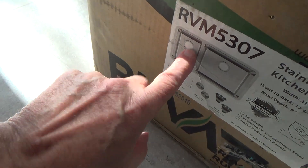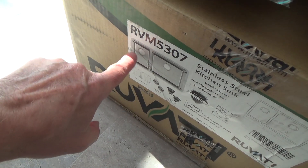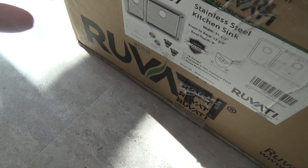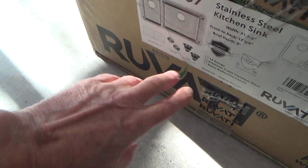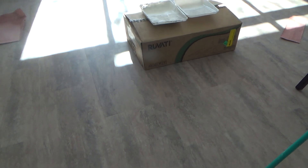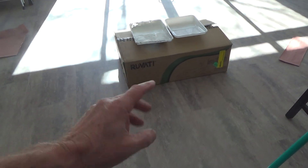We're going to put the garbage disposal on one side — you could put it on either side, some people put it on the small side. We're going to put a little drying tray on the other side because when I wash dishes I just set them there to dry. It's just the two of us so we don't really use the dishwasher much. The whole sink setup was $199 before tax, and it's a 16-gauge stainless steel.